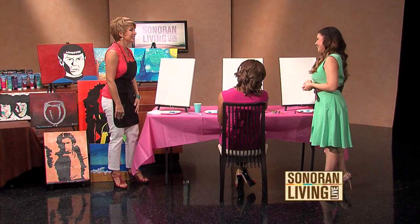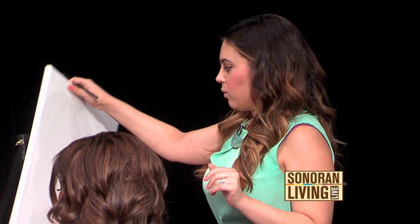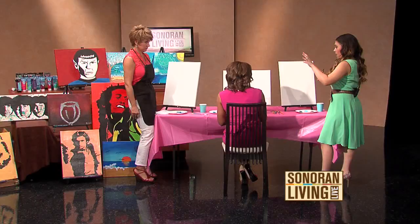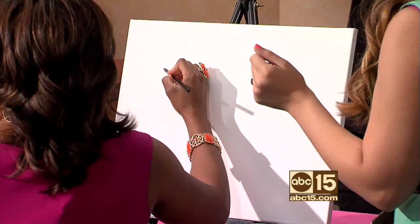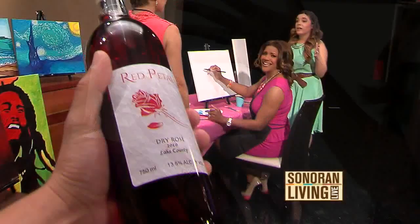First, grab your pencil. We're going to outline what we're going to be doing. Do you have to have the canvas facing this way? Nope, you can do it any way. We're going to do the wine bottle first and then the wine glass. Whatever side you'd like to have it on, you're just going to kind of do the shape of the actual wine bottle. I usually help people that have a hard time with outlines. We're going to borrow this — can we open that wine? I need some inspiration.